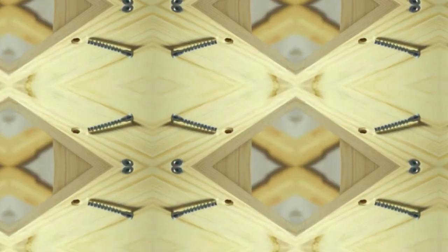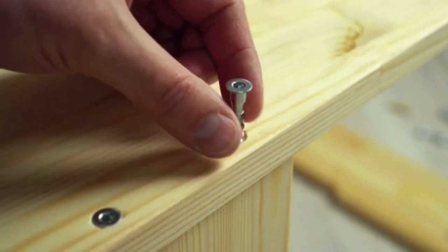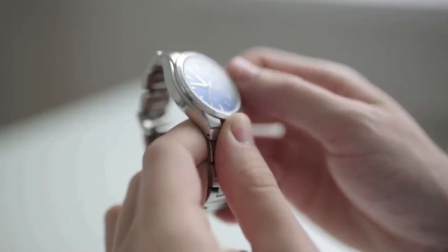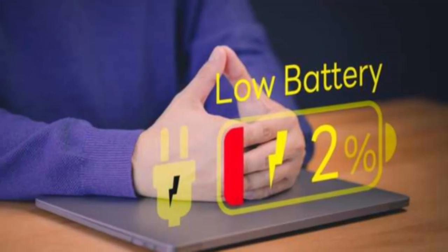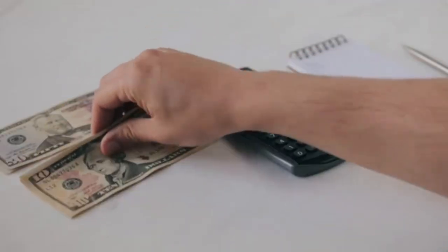Efficiency unleashed — get more done faster. Time is precious, and this adapter helps you save a ton of it. No more battery charging breaks; you can power through projects without missing a beat. That means more time for the fun stuff, like enjoying your handiwork.